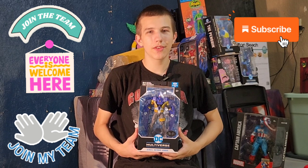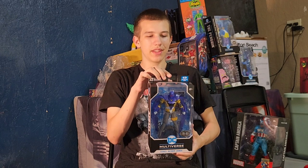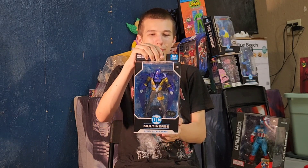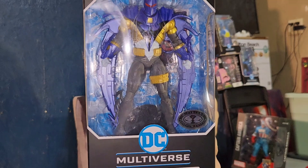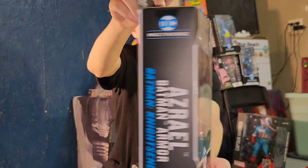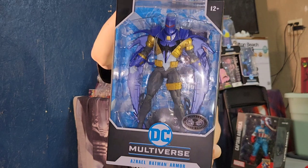Hello friends, this is FunkyPlayBrothers. Remember to subscribe to our YouTube. Today I'm unboxing and reviewing DC Multiverse McFarlane Toys Azrael Batman Armor from Batman Knightfall. It's the Platinum Edition because the regular version is red, as shown on the back — this is like the Knightfall colors.